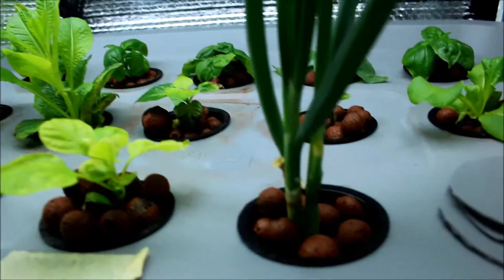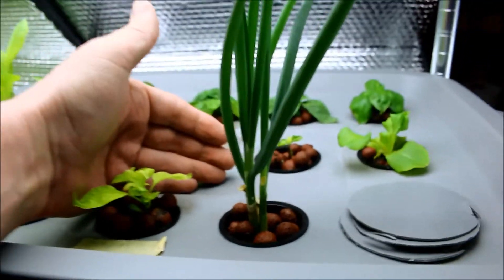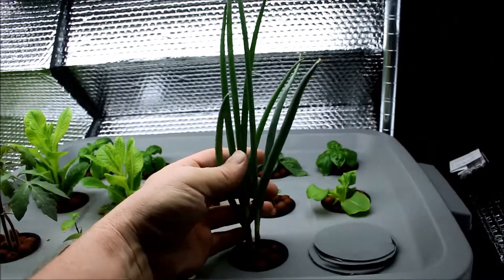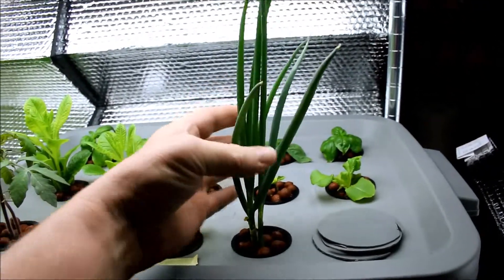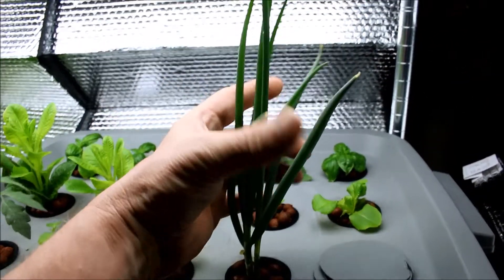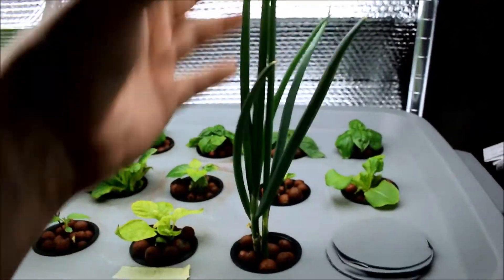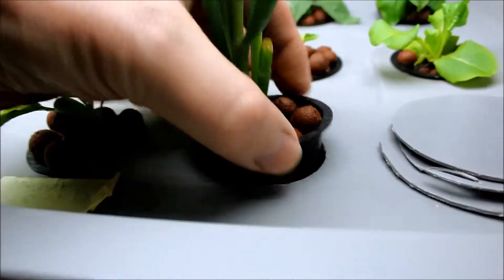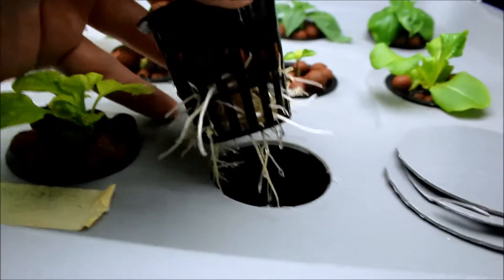Some of you have asked for an update on my green onion regrow — well, take a look at this. Let me pan back. This is ready to be harvested; I've already cut this down once. What I do is I just cut it off here with my pruning shears and we eat this, so this one's going to be eaten tonight probably. I wanted to show you before I did that just how this root system is growing — it just keeps going.